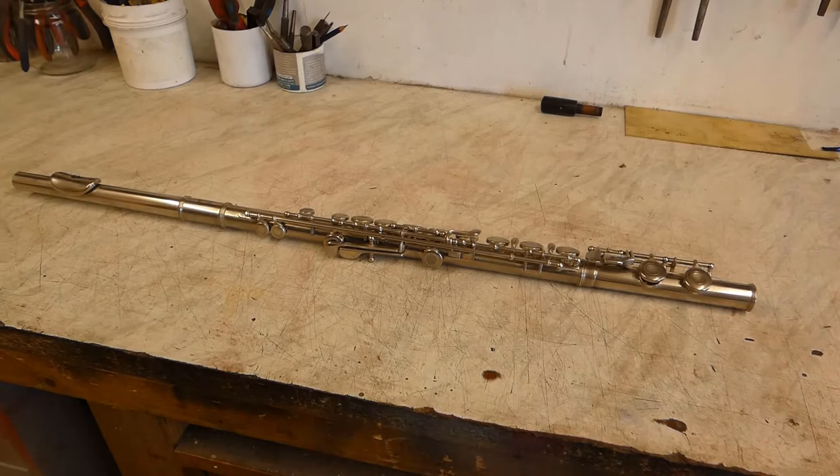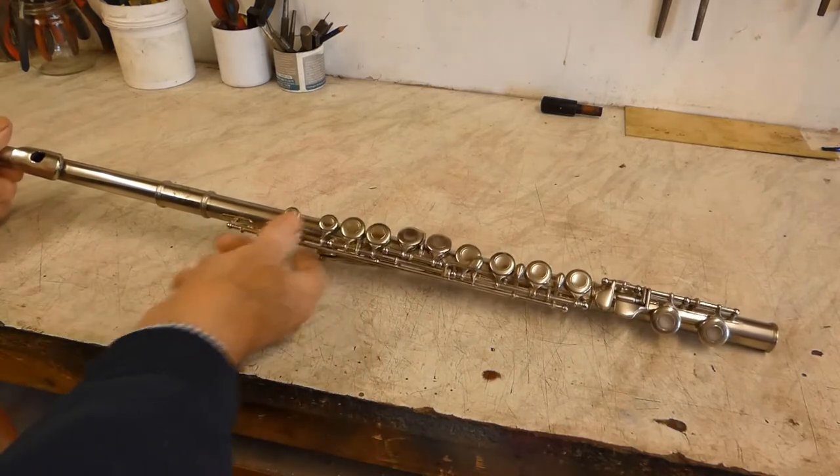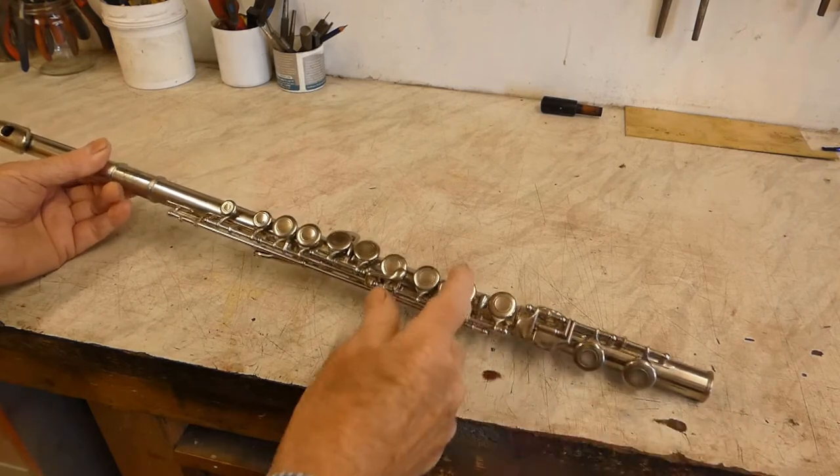Hi. Well, yet again it's to be another lamp, only this time it's going to be made from a flute. It's a little bit different this time because the flute's made of metal, so it'll require a different sort of method of mounting.